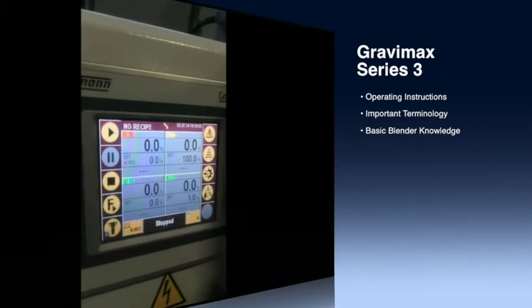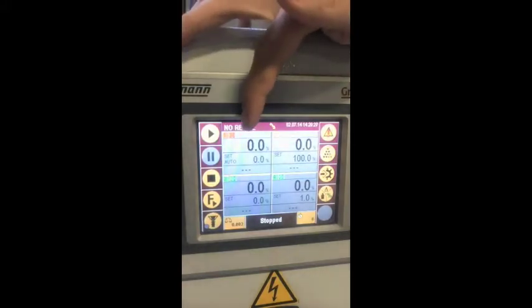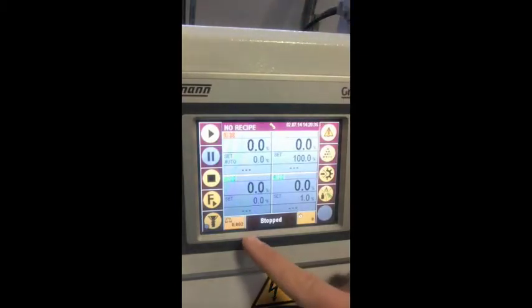Here is one of Whitman's Gravimax series 3 blenders, and today I'm going to go over how to operate this unit. On the main screen you are shown the recipe name in the top left corner, the date, time, and user in the top right area, the weight in the bottom left corner, and the status in the bottom middle and batches in the bottom right corner.